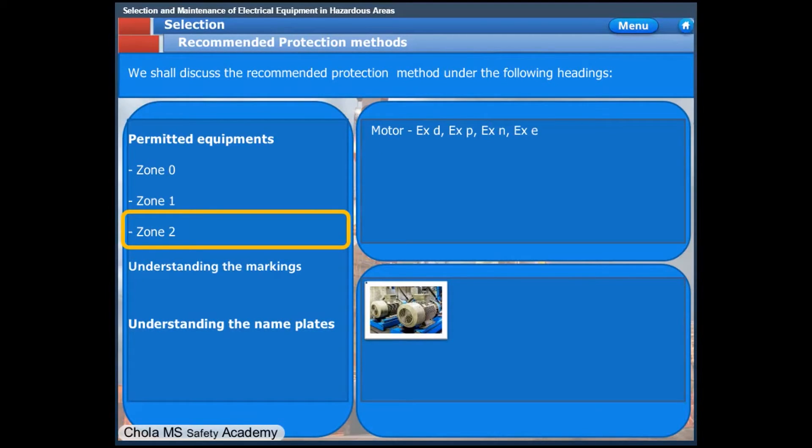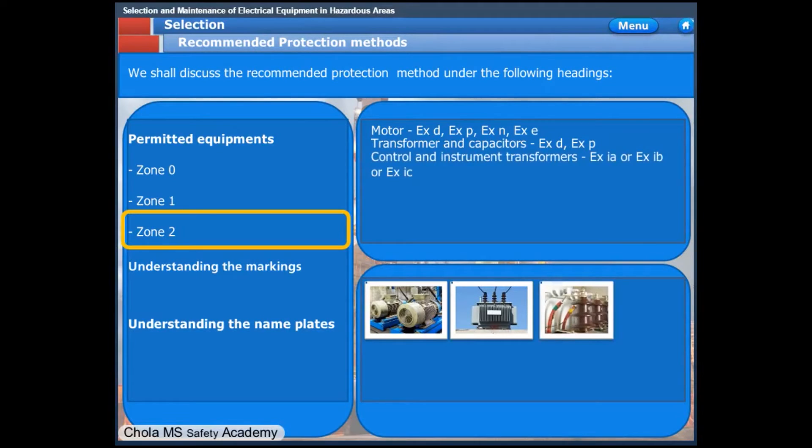However, Zone 2 apparatus cannot be used in Zone 1 areas. Transformers and capacitors may be flame-proof type or pressurized enclosure type. Control and instrumentation transformers shall intrinsically be safe type, complying with XIA, XIB, or XIC. XIC is designed for Zone 2 areas and is not suitable for Zone 1 areas.